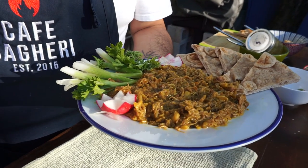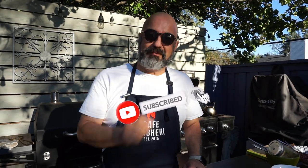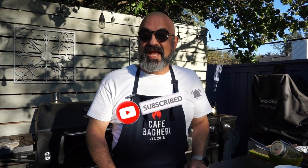Thank you for watching this video. If you liked what you saw, please like this video and share with your friends and family. If you haven't subscribed yet, this is a perfect opportunity to subscribe to this channel. Hit that little bell button so we can keep in touch. I do hope to see you right here at Cafe Bagheri very, very soon.